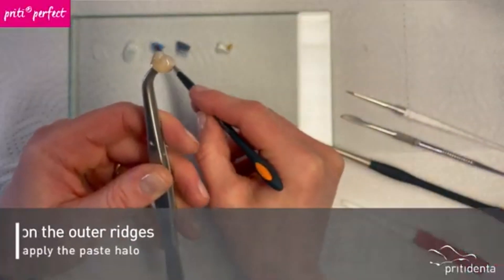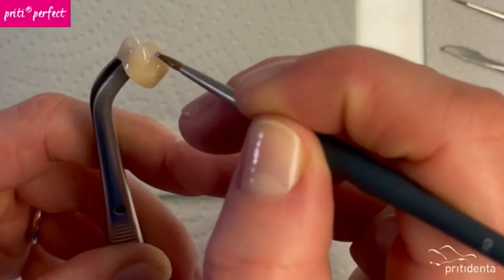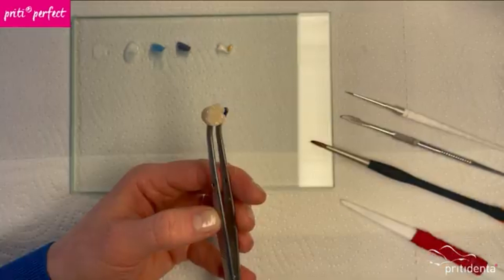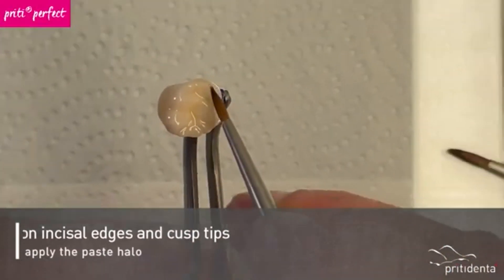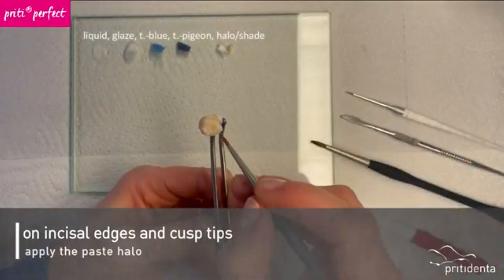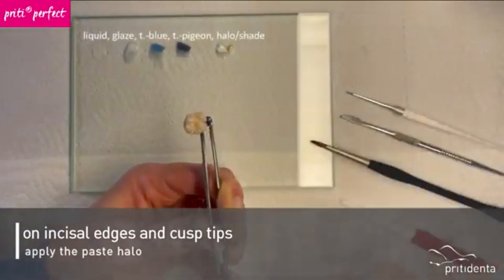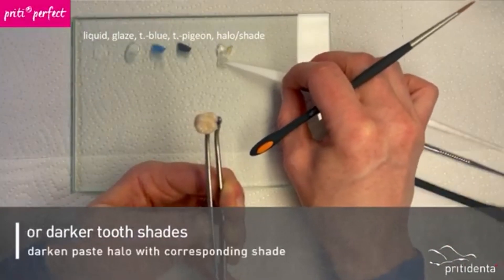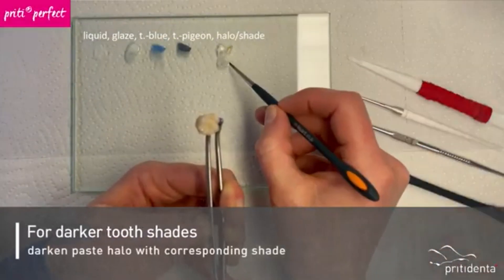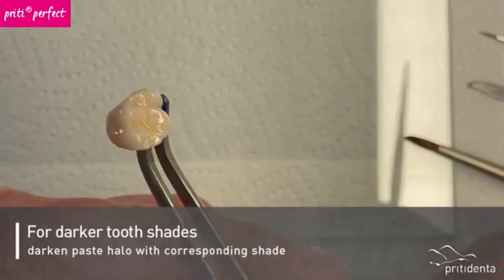I also apply a little transfer blue to the outer ridges. Finally, I apply some halo to the incisal edges and cusp tips. For darker tooth shades, you can darken the halo paste a little with the appropriate shade. For an A4, you would use shade A to adjust the intensity of the halo line.